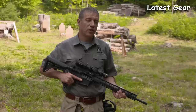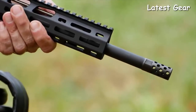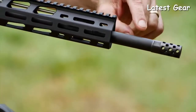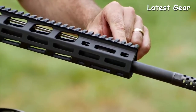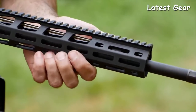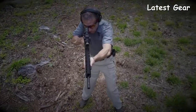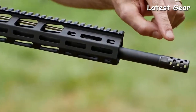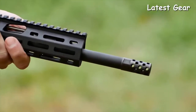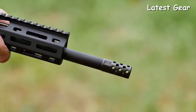A highly accurate build need not have a super heavy barrel contour. The AR556 MPR has a 700 diameter in front of the gas block, a 750 diameter at the gas block journal, and the barrel contour is trimmed away behind the gas block. This lightweight contour contributes to fast and quick handling. The barrel is capped with a radial port muzzle brake that reduces recoil and muzzle rise, further contributing to quick handling.